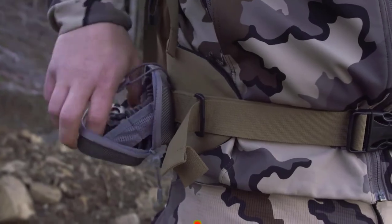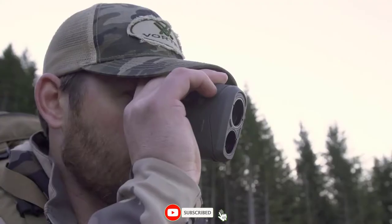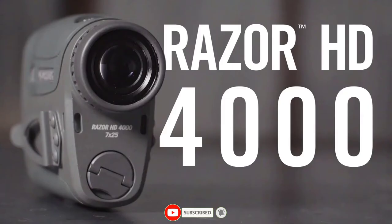The Razor HD 4000 is a versatile optic and powerful ranging device, and it's fully covered by the Vortex VIP warranty.